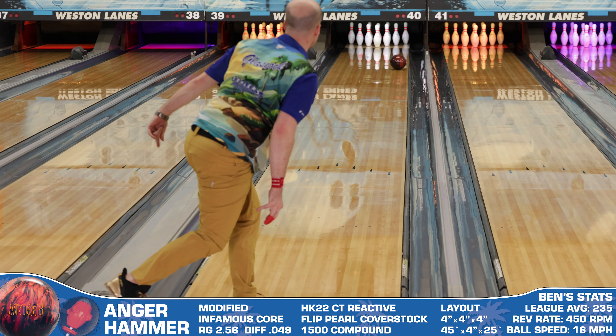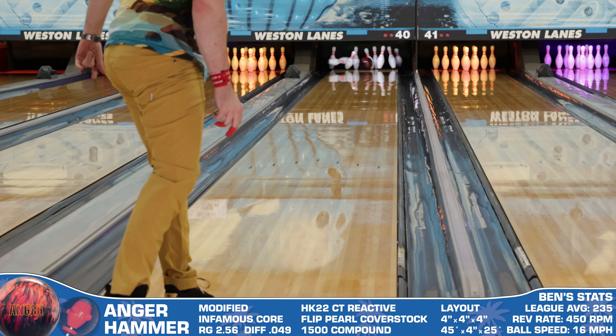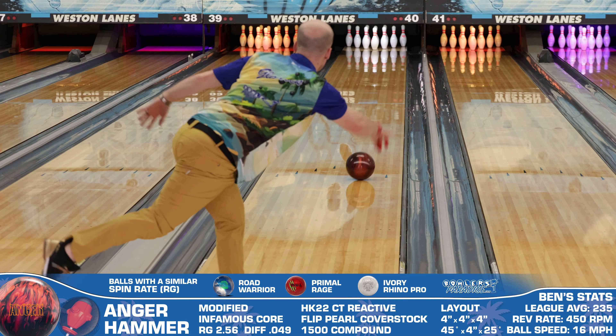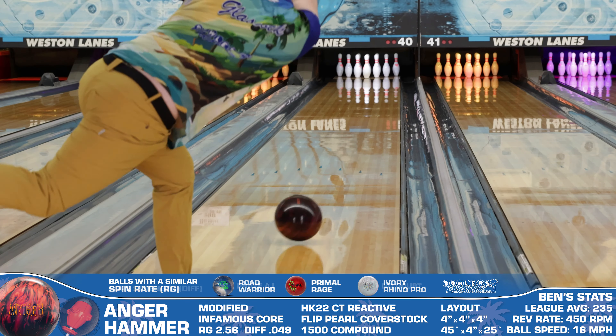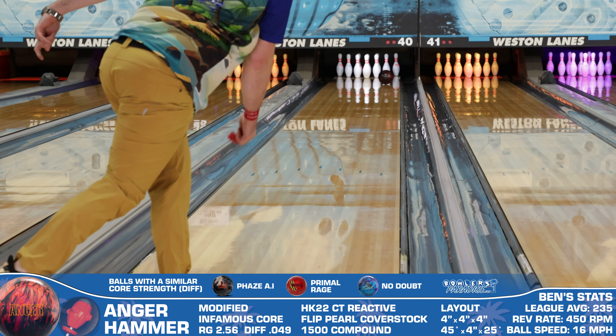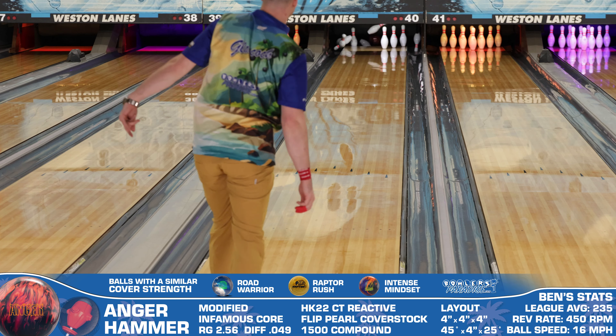On the lanes, this thing was so good it literally broke a pin. The Anger even set a new record for strike percentage in a review for this channel, so here comes a well-deserved glowing review. The strong layout matches up with this surprisingly strong cover very well and provided a shape that was very easy to be comfortable with.